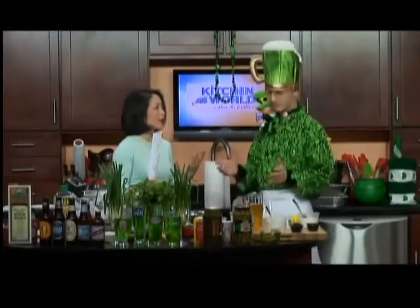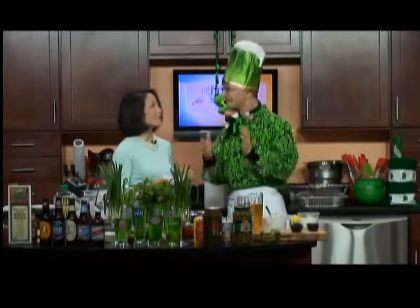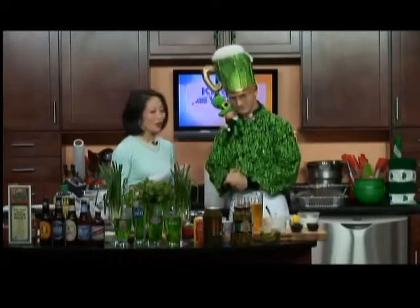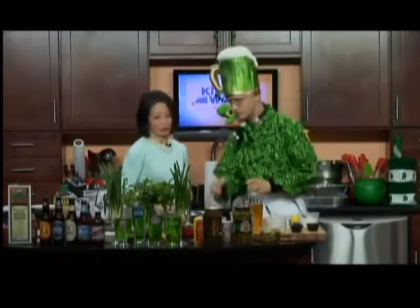Nobody does it better. Well, everyone's got their own twist. But this is Allie's idea — let's do a fish fry. So we're going to start out with the all-important tartar sauce, the accompaniment. This segment will start with tartar sauce, then we'll start making coleslaw, and then we'll do the fish.